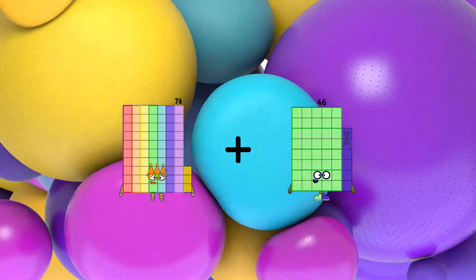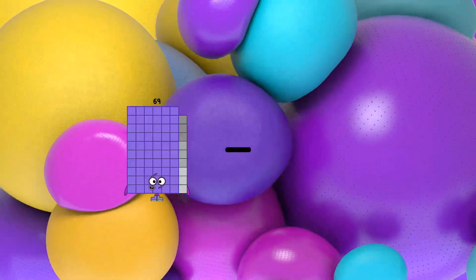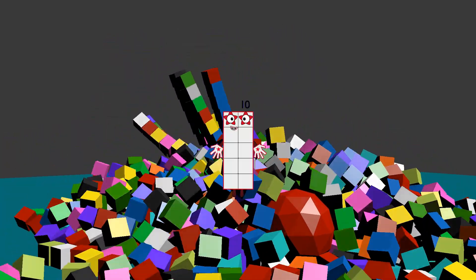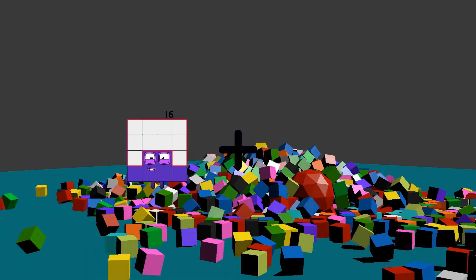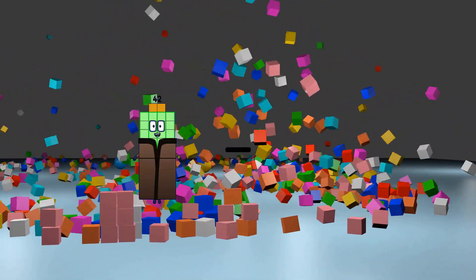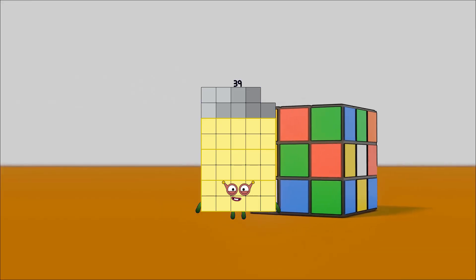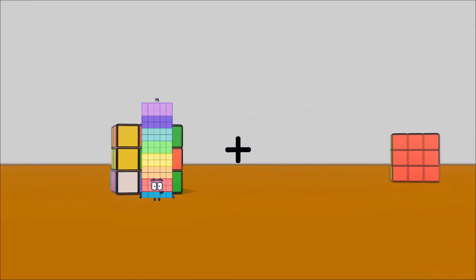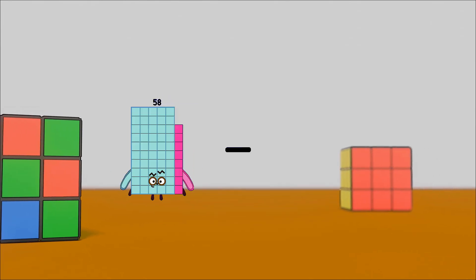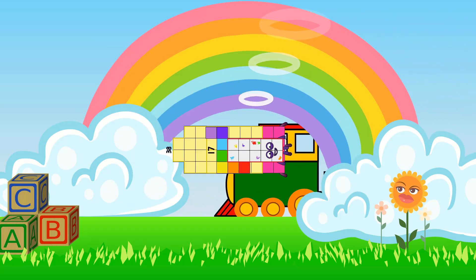73 plus 38 equals 111. 55 minus 45 equals 10. 16 plus 23 equals 39. 42 minus 3 equals 39. 75 plus 39 equals 114. 38 minus 17 equals 21.